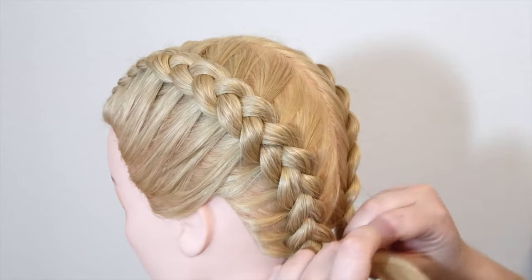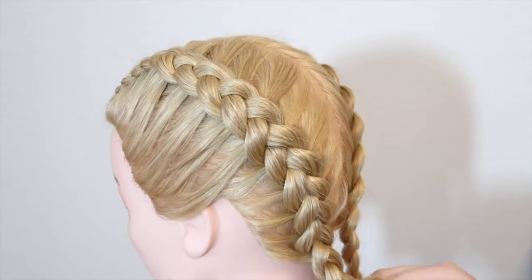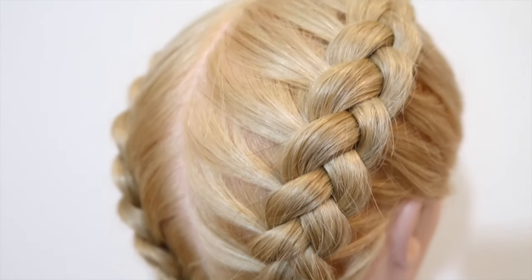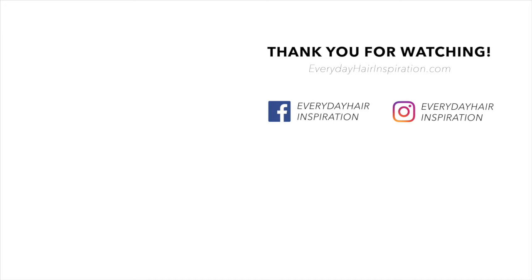So that is how to do dodge braids for beginners and I really hope you liked this video and found it helpful. If you did, please give the video a thumbs up and remember to subscribe and click the notification bell so you never miss a new hairstyle. Thank you so much for watching and I will see you guys in my next video. I love you — take care, bye!